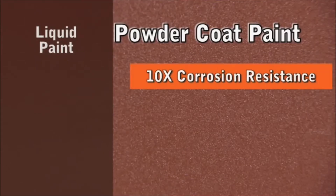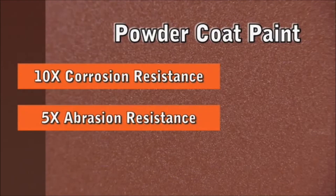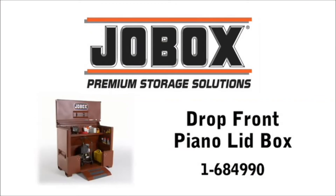New Powder Coat Paint delivers ten times better corrosion resistance, five times better abrasion resistance, and two times better chip resistance. JobBox — premium storage solutions.